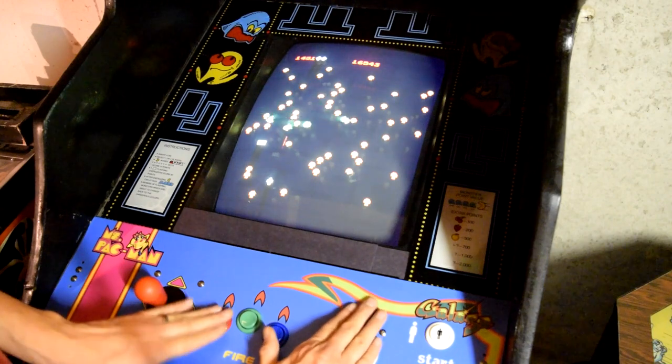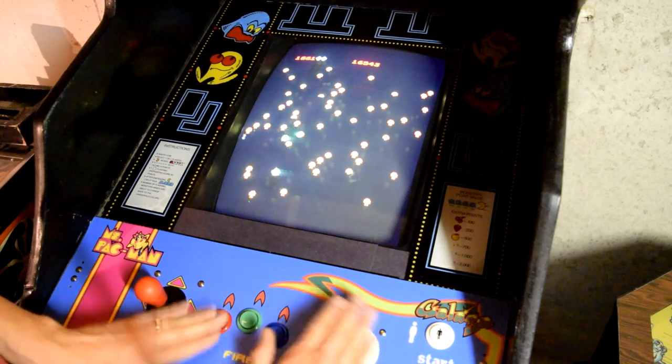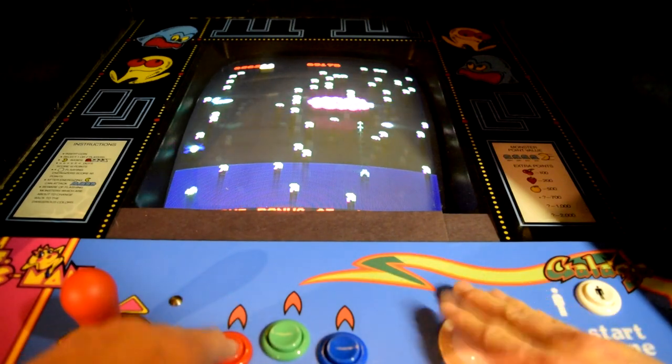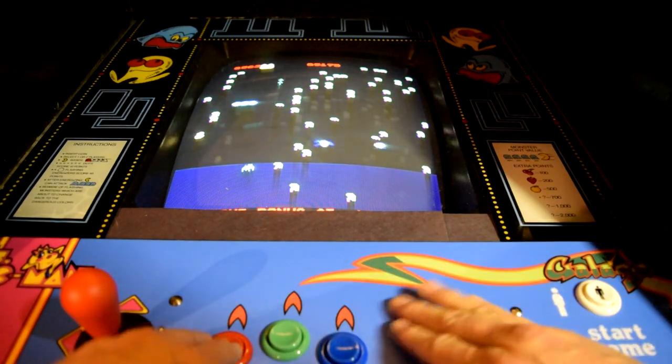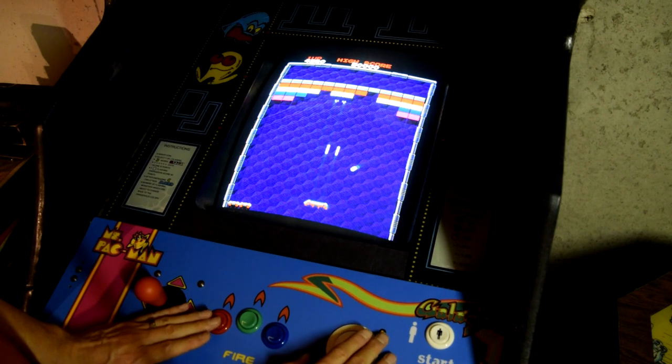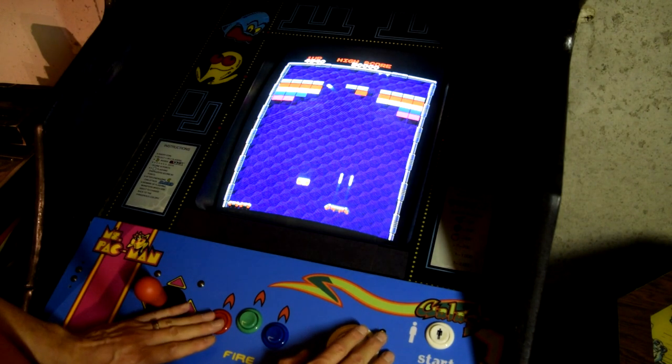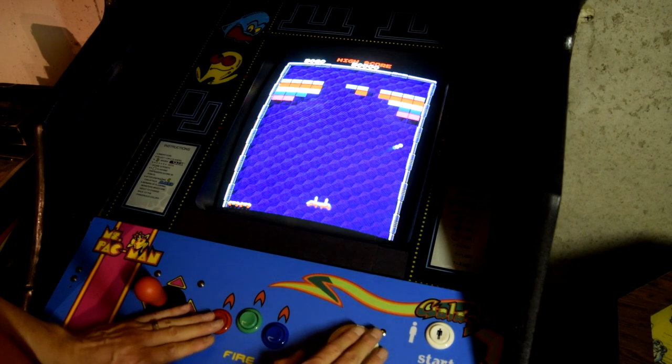If you have a control panel with a trackball, then you can play Centipede and Millipede the way they were meant to be played. Also, Super Breakout and Arkanoid work much better with a trackball than a joystick. Most trackballs start at $40, so it would have been nice to see a golf or bowling game included with the 60-in-1 IKADE.